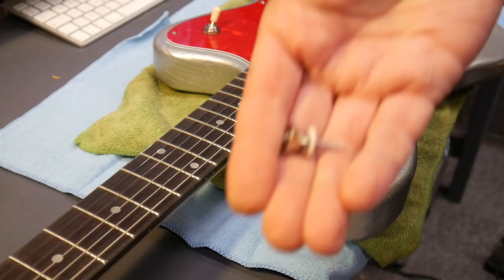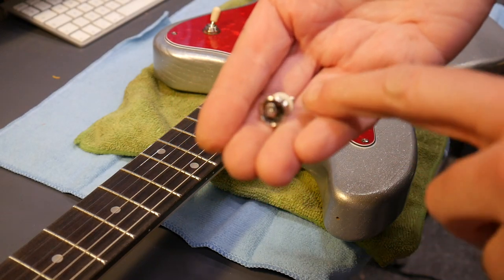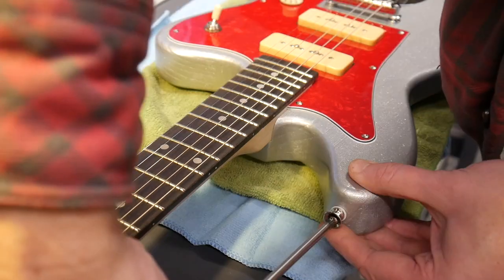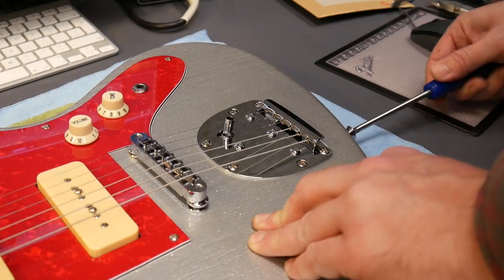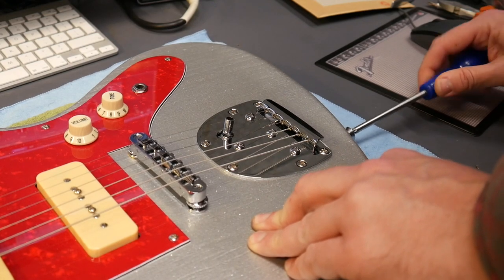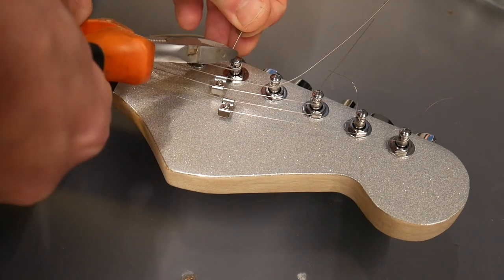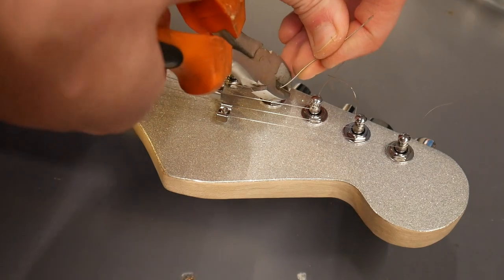One of the last jobs — put the strap buttons on. You've got the strap, the washer, and the screw right through the middle of all that. Also don't forget to cut down the excess strings — just get some wire snippers, and be careful you don't cut your existing strings.